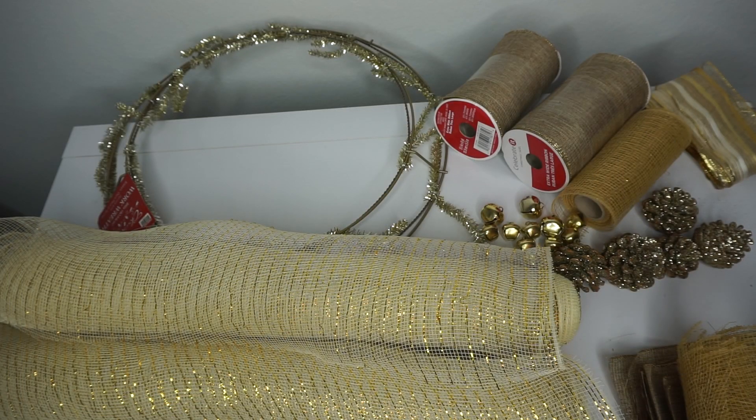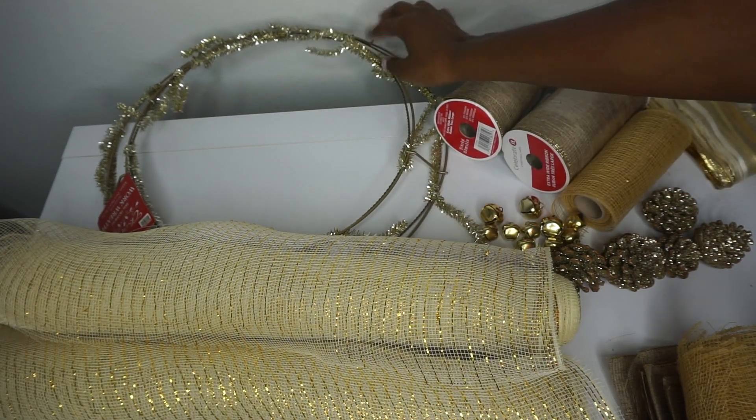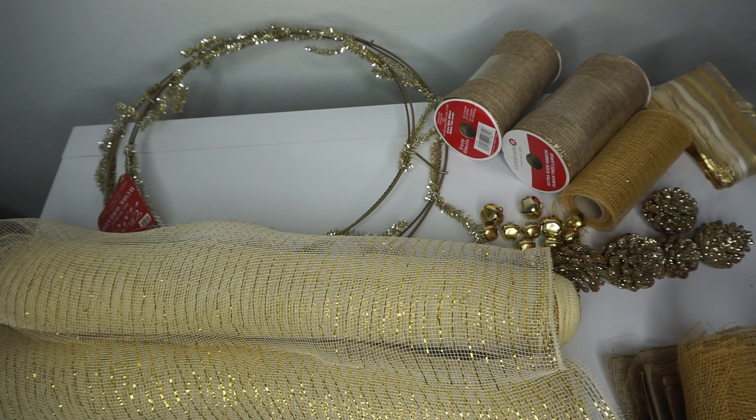Hey guys, today we will be making a gorgeous Christmas wreath. I have a 14-inch wreath ring that has the channel stems attached, but I'll link the video on how to use a regular wreath ring and attach your own channel stems if you would like to do that.